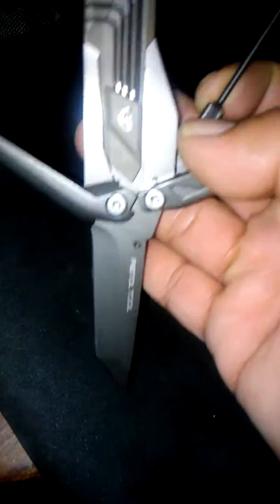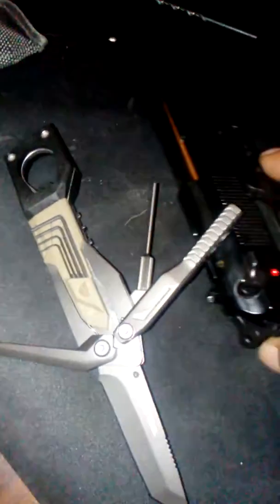I also have the Real Avid AR-15 mini tool, which is pretty cool also. That's my little introduction so far to this. You guys have a good day.